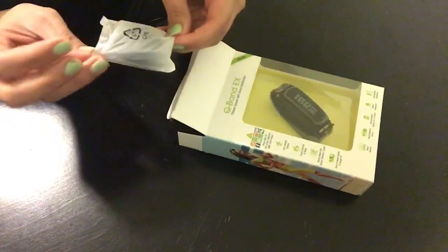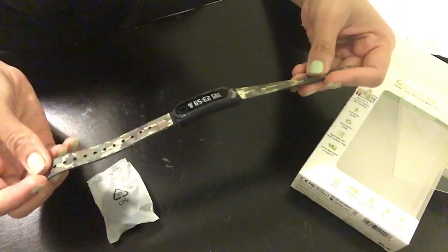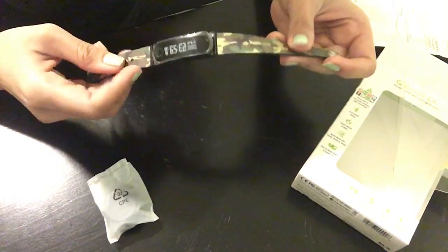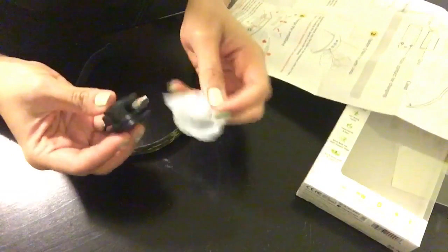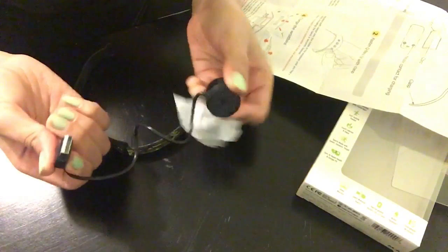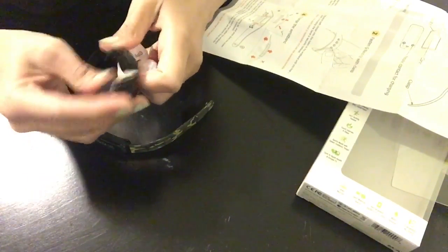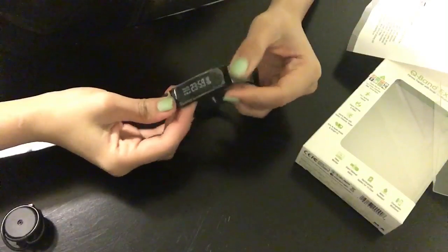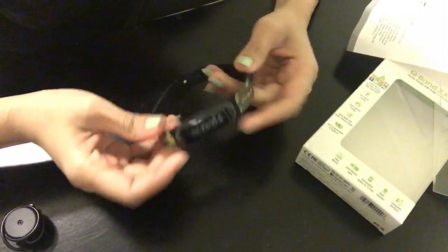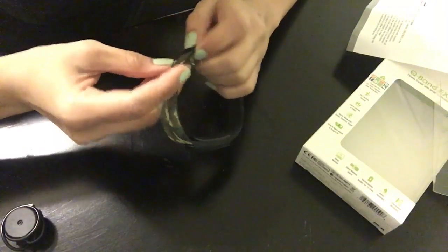As I unbox this, I am getting things coming out of it. Here it is — all of it that comes out of the box. I like the wristband because it's camouflage, which is actually kind of in nowadays. This is the little charger for it — a USB cable to charge the device, which is pretty nice and quite tiny, so it doesn't take a lot of space. I was trying to turn the Q-Band on, but it wouldn't turn on because I need to charge it for two hours.